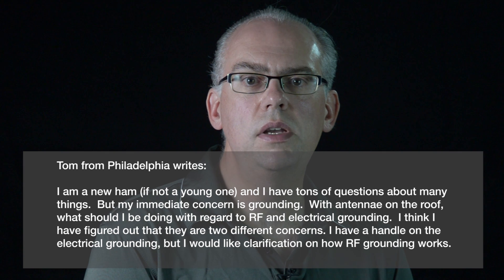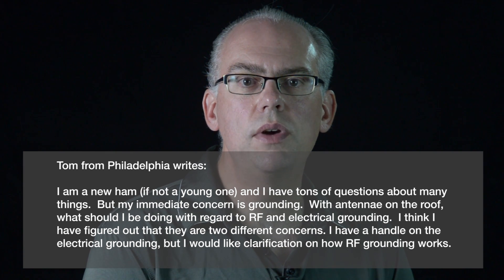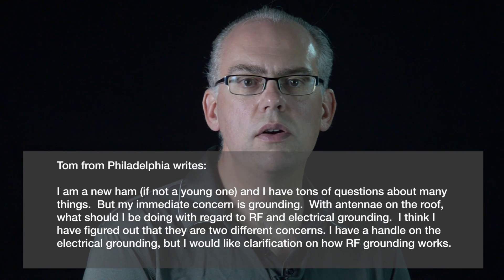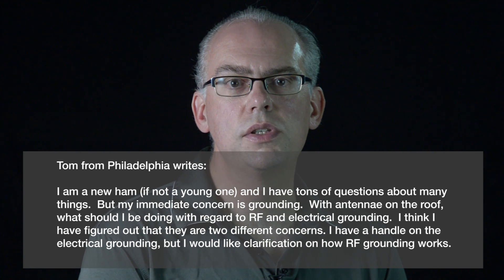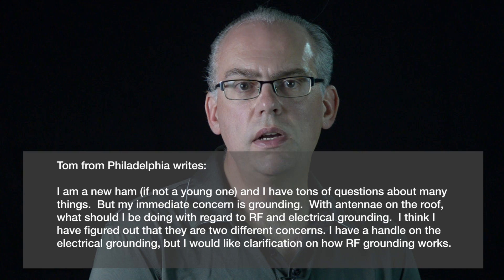Tom from Philadelphia writes: I'm a new ham, if not a young one, and I have tons of questions about many things. But my immediate concern is grounding. With an antenna on the roof, what should I be doing in regard to the RF and electrical grounds? I think I have figured out they are two different concerns. I have a handle on the electrical grounding, but I would love a clarification on how RF grounding works. Thanks, Tom.